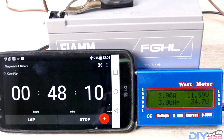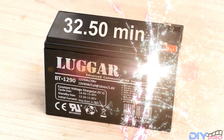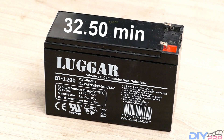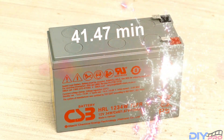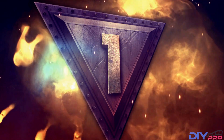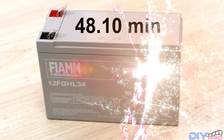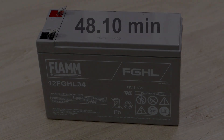So to wrap up: at number 3 we have the Logger with 32 minutes and 50 seconds. Coming up at number 2 we have the CS3 with 41 minutes and 47 seconds. And our winner, number 1, is the FIMI with 48 minutes and 10 seconds — that's the one that holds the most and is the most powerful of all of them. Thanks for watching!